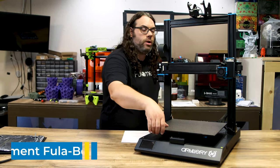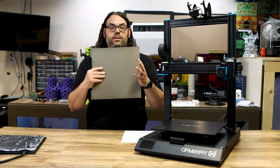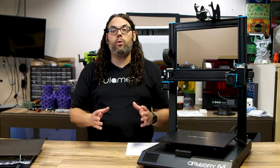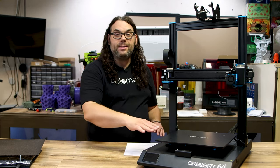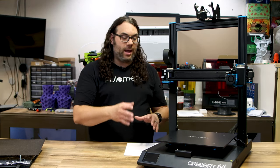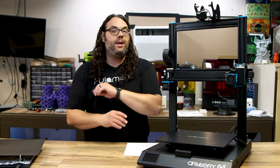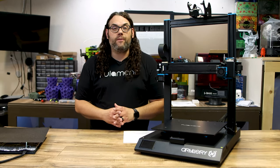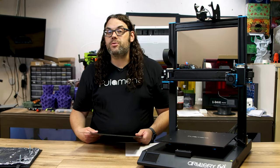This is a 5 millimeter plate and you can order it with this double-sided flex plate - textured and smooth PEI. One of the cool things about this plate is it's guaranteed to be 0.15 millimeter flatness. It is a flat plate and it's gonna stay that way at 5 millimeters - thick and flat. In the plate there are N35 UH magnets and they are super strong, rated to 180 degrees.